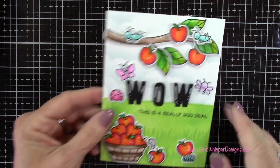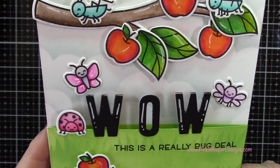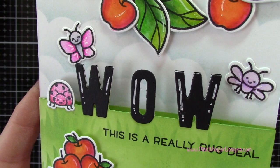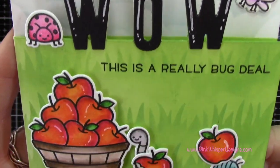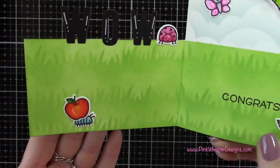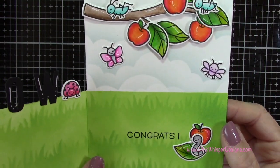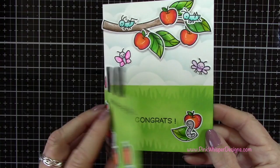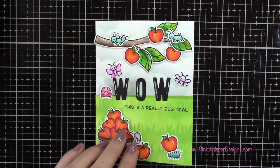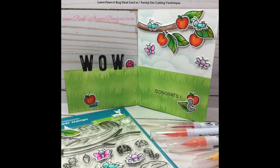Now when I open and close my card you can see that the WOW shows up from either direction — let me give you a closer look at everything. You could also add some little polka dots to those letters, or some glitter, just to make them stand out a little bit more. So this is the card for today — I hope you enjoyed today's video. If you did, please hit the like button and subscribe, and don't forget to visit me at PinkWhisperDesigns.com. As always, thank you so much and have a great day, bye-bye.